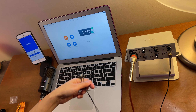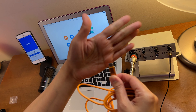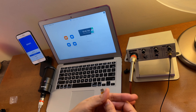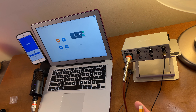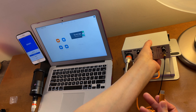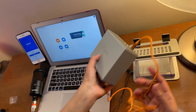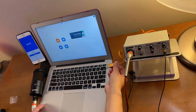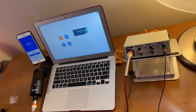The last cable to connect is the USB Type-C to USB Type-A. The Type-C end connects to the port labeled USB-C on the unit, and the Type-A end connects to the USB port of the laptop.